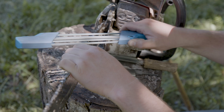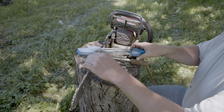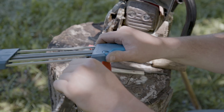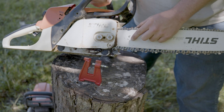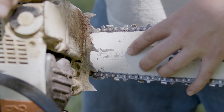You'll notice I'm using the chain brake — activating it to hold the chain steady while I file, and then releasing it and rolling the chain forward when needed.